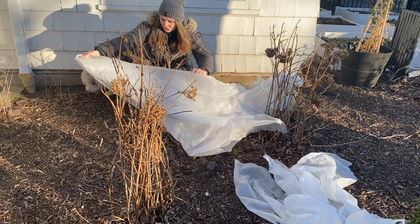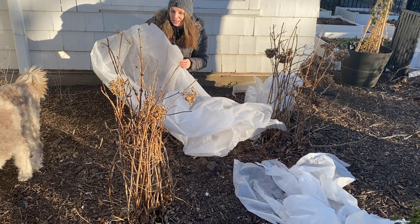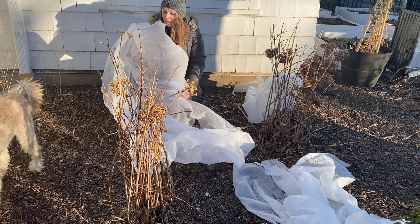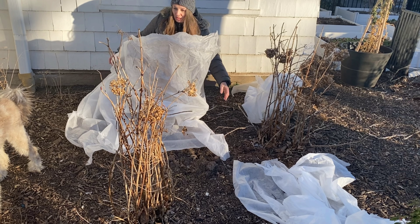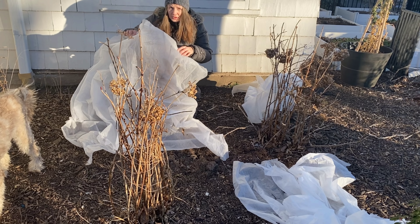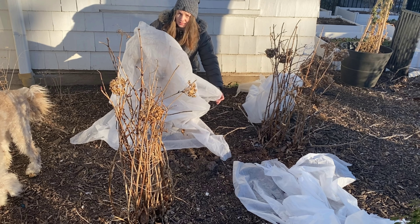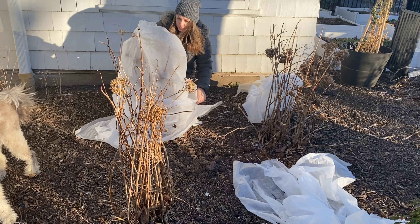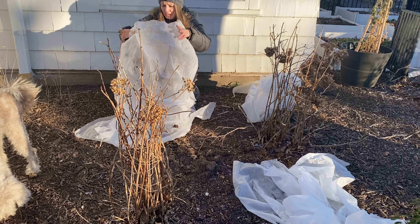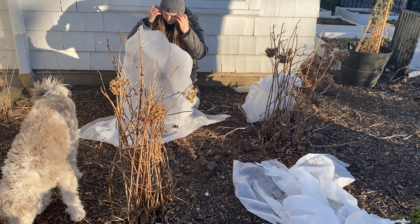The question is, do you have to cover your hydrangeas? And the answer is, it really depends on where you are in the world. I normally do not have to cover these. For example, last winter we had very mild weather — there was nothing in the forecast like a 10 degree weather — so these were perfectly fine. They bloomed beautifully, but this year is obviously different.